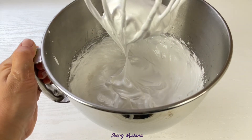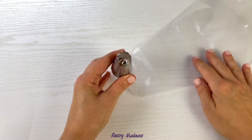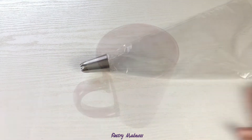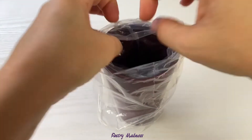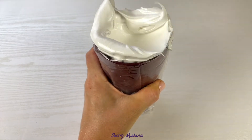The meringue turned out very dense and glossy with a clear beak. To pipe the meringue, I'll be using a large piping bag fitted with a large closed star piping tip. Put the piping bag with the piping tip attached into a glass, place the edges of the piping bag over the sides of the glass and fill it with the meringue mixture.